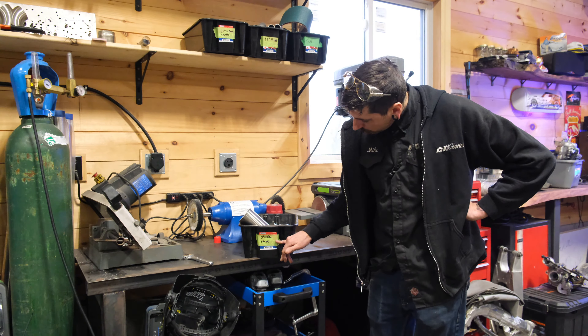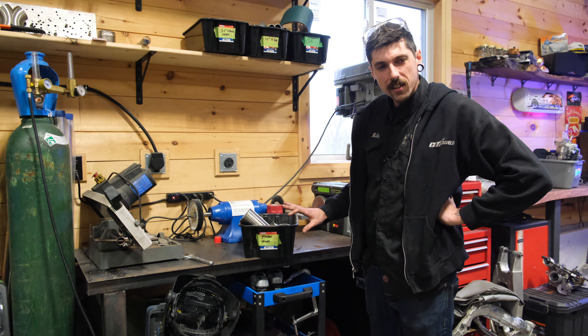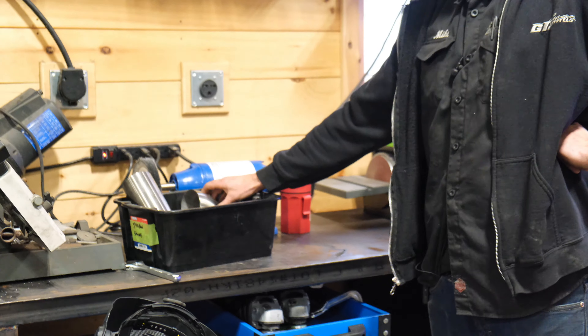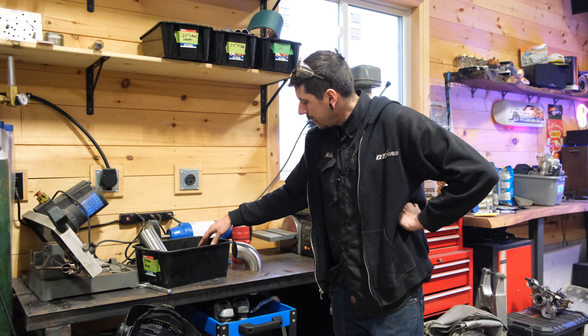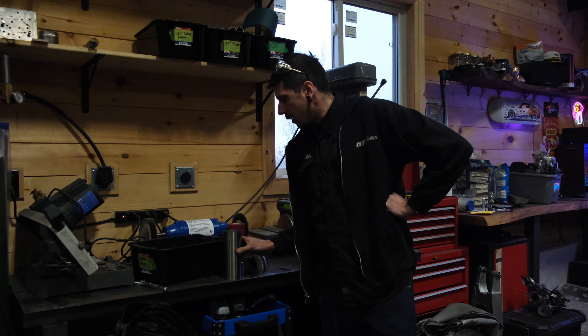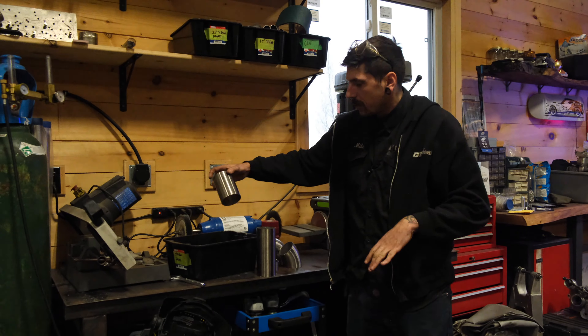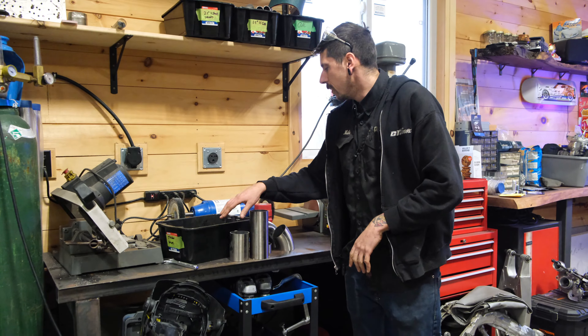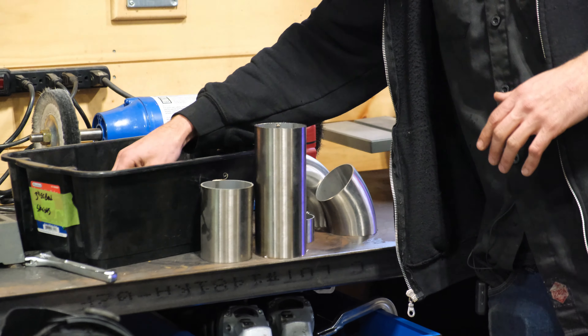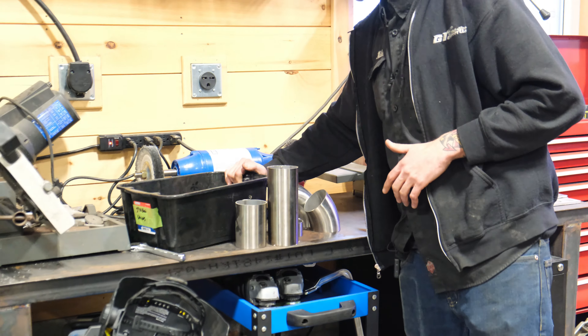So we got my 3-inch 304 stainless bends and straights box down, and I already have a lot of pieces ready to rock. In here we got a 90, a 45, a little straight, a long straight — I already kind of just held them up in there. I just keep a lot of off cuts, small little bends and stuff like that that I cut out of bends.